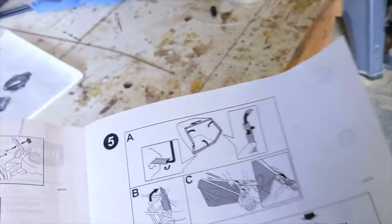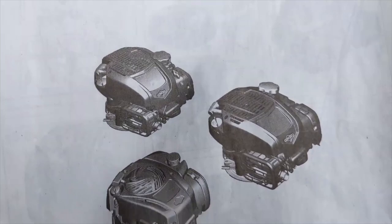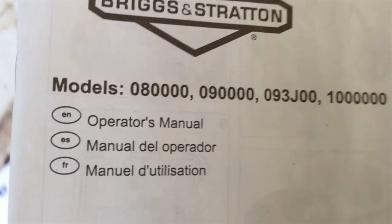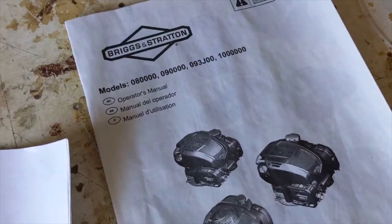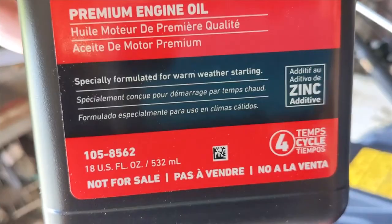They gave you a separate instruction book — just for the motor. I looked up the motor and my model number doesn't match exactly; it says something like 09P-something, so I assumed it was an 09000 series. In that manual, it says all those engines take 15 fluid ounces of oil. But what they pack in with the mower is 18 fluid ounces.